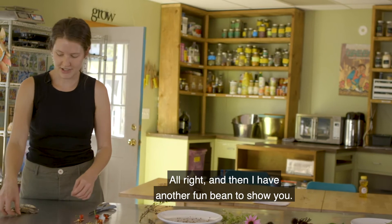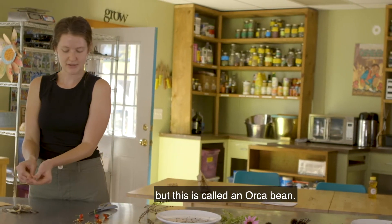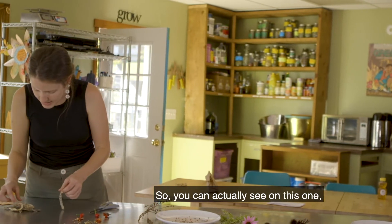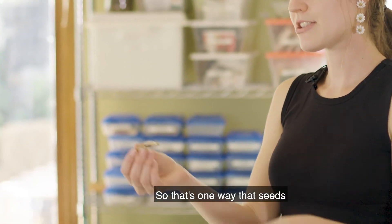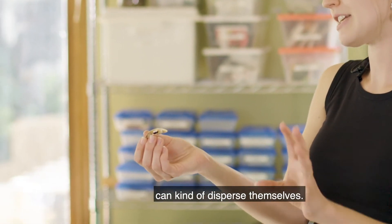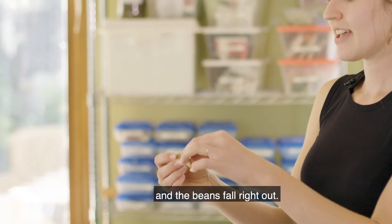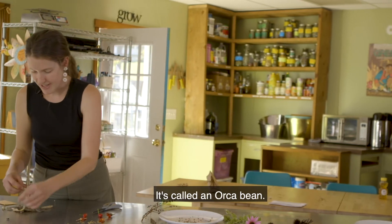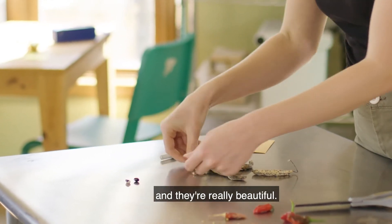I have another fun bean to show you. It's different than the one that was in the garden outside — this is called an orca bean. You can see on this one it has a seam and it already split open. That's one way that seeds can disperse themselves — they just split open from their bean pod and the beans fall right out. This is one of my favorites. It's called an orca bean and it is black and white just like an orca whale. They're really beautiful.